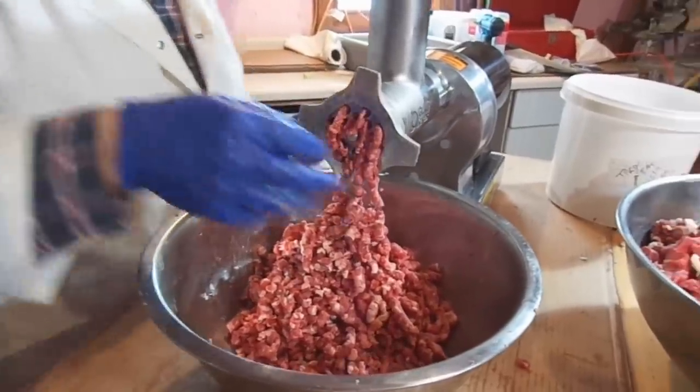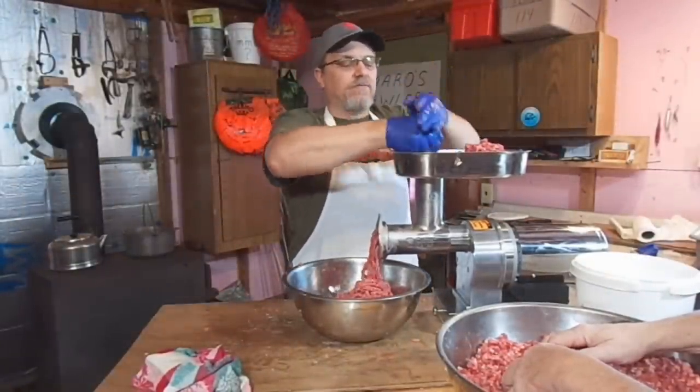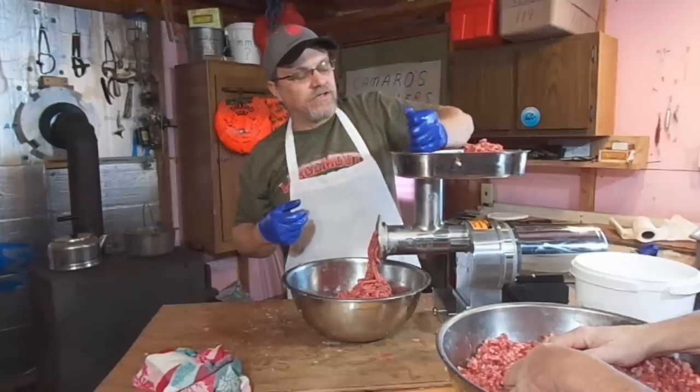Again, it depends on the size of the grinder. What we're doing here is running it through one more time just to mix it up even a little better and get a more consistent grind.